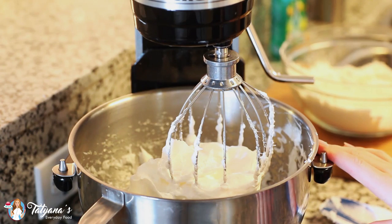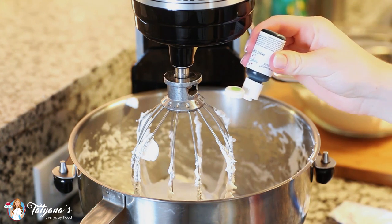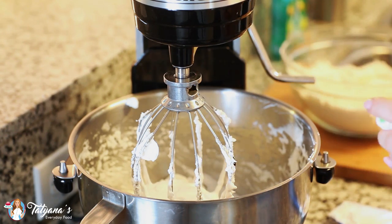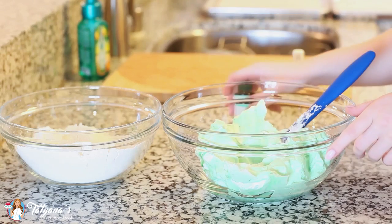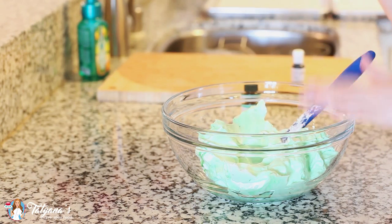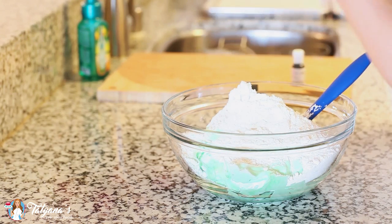You want to keep whisking the egg whites and the sugar syrup together until you get stiff and glossy peaks. At this time, I'm also going to add a few drops of green food coloring to get that minty green color. Now it's time to combine the dry ingredients and the meringue together. I've transferred the meringue into a large bowl and I'm going to drop my almond flour and confectioner's sugar right over the top.